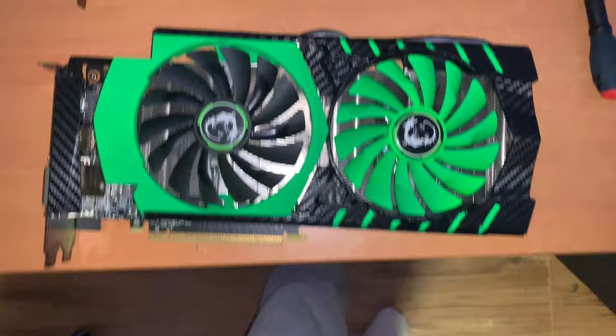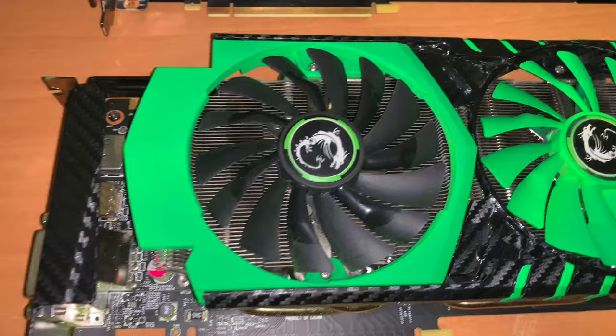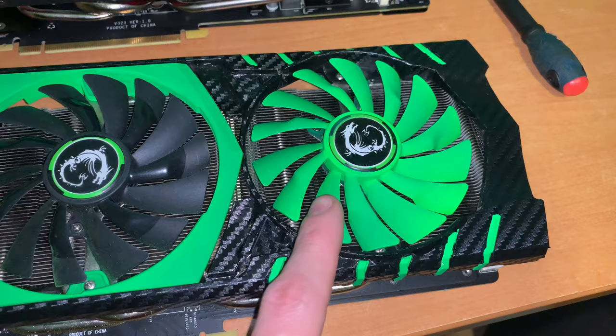So I upgraded the 960 to a 970, which is this one. This one has a crazy overclock and as you can see, it has some modifications to it. It's wrapped in carbon, painted in green. The fan is painted in green and was actually replaced because the old one was broken.